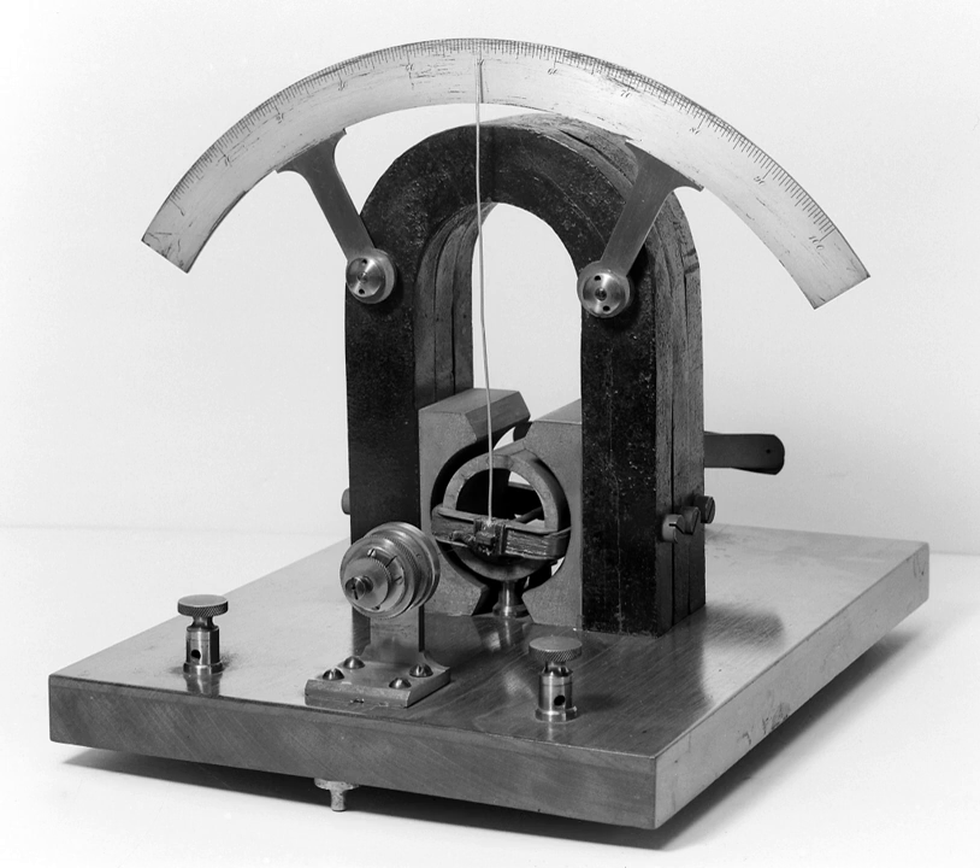Originally, the instruments relied on the Earth's magnetic field to provide the restoring force for the compass needle. These were called tangent galvanometers and had to be oriented before use. Later instruments of the astatic type used opposing magnets to become independent of the Earth's field and would operate in any orientation. The most sensitive form, the Thomson or Mirror galvanometer, was patented in 1858 by William Thomson (Lord Kelvin) as an improvement of an earlier design invented in 1826 by Johann Christian Poggendorf.